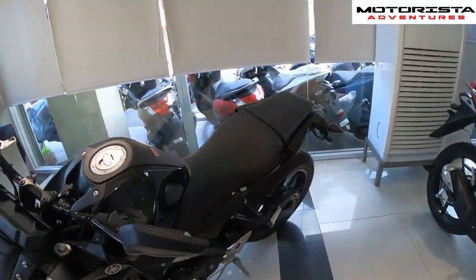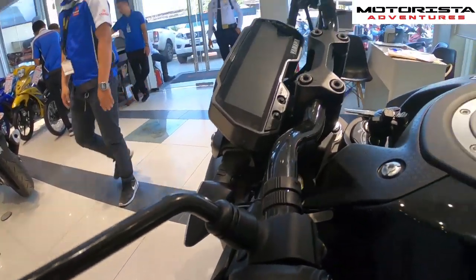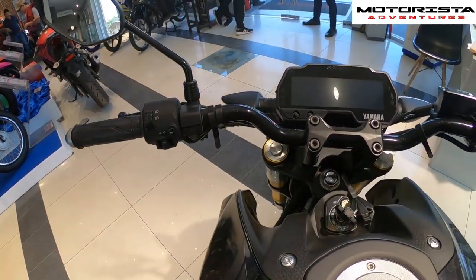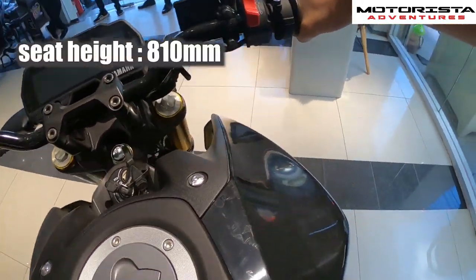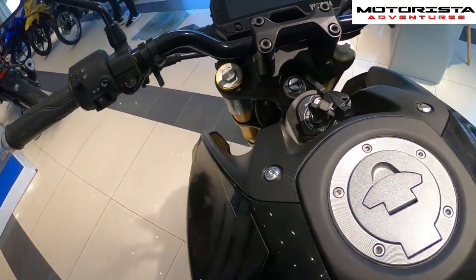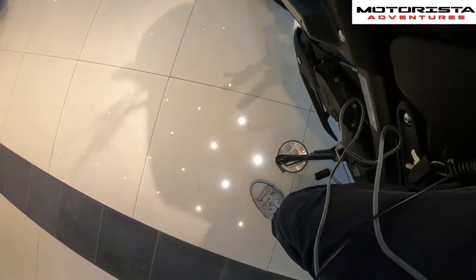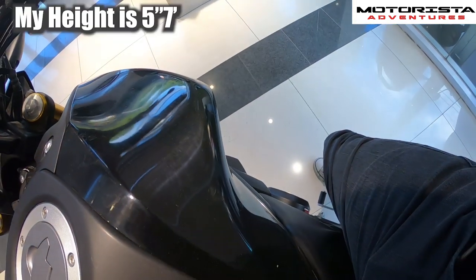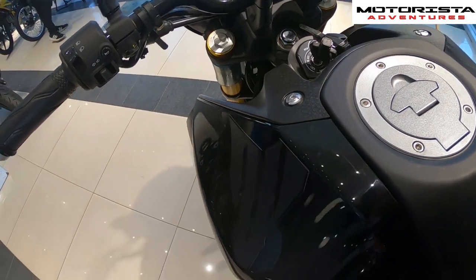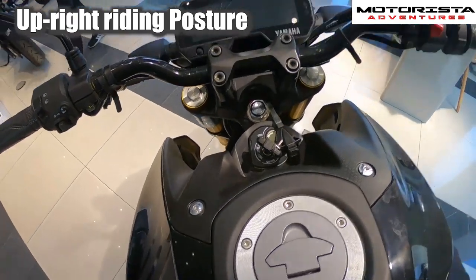Checking out the riding position — the MT15 is medyo matangkad, so I'm on tiptoe here. If you want both feet down, you'll be on tiptoe, but you can manage with one foot flat on the ground.